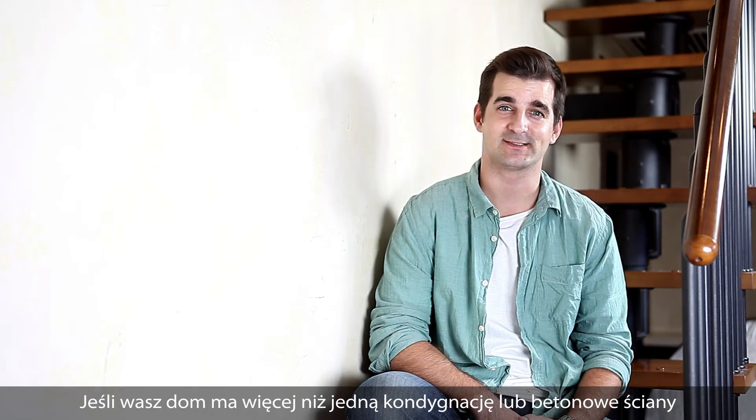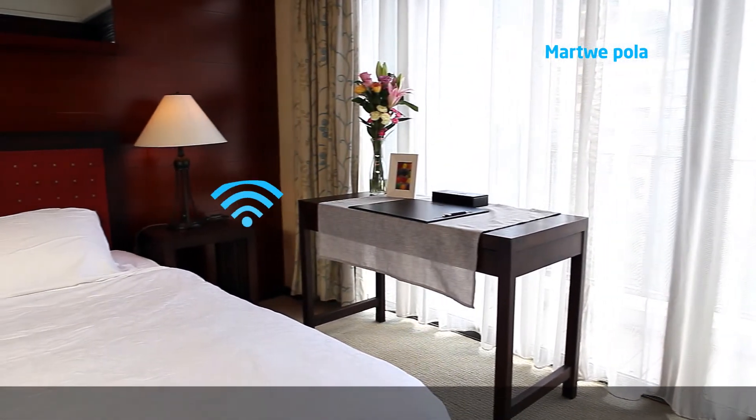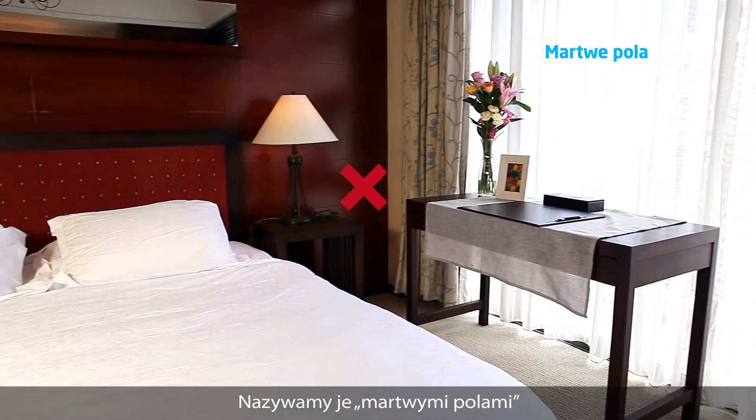Hey guys, if your house has one or more floors, I'm sure you've noticed that your wireless network will sometimes struggle to reach other areas of your home. We call these areas wireless dead zones.